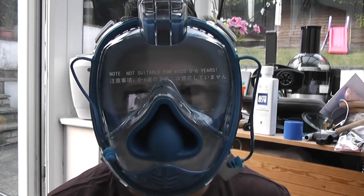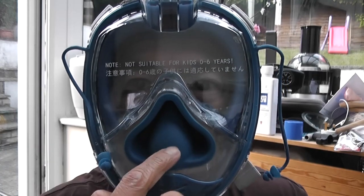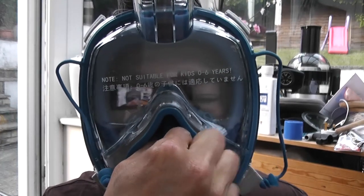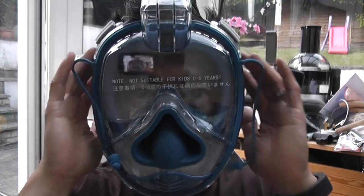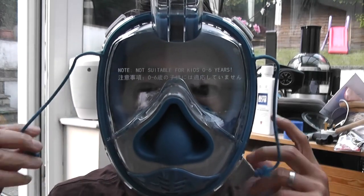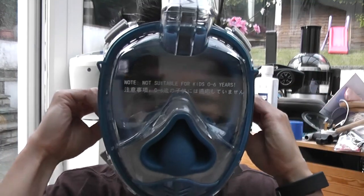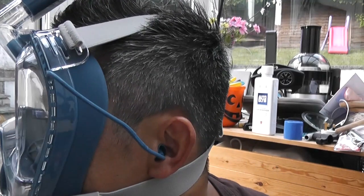I don't know if you can hear me but I have a small face and my nose is actually right there, and I can pump my ears if I need to. Breathing is just slightly restricted but it's okay. The earplugs are very soft — goes in. There you go.